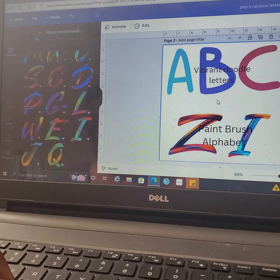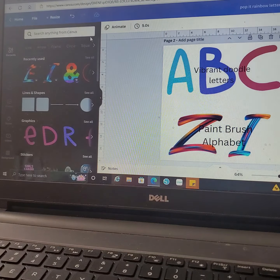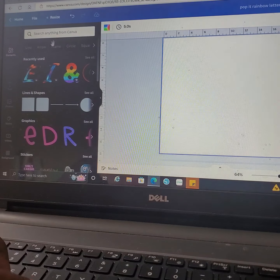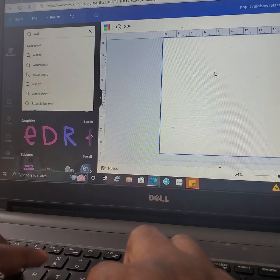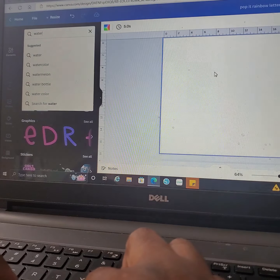Another one that I kind of like is the watercolor alphabet, so let's look that one up. This is the little cheat sheet — I'm going to scroll through slow on this video in case you want to write them down. I want you to be able to get them all down.